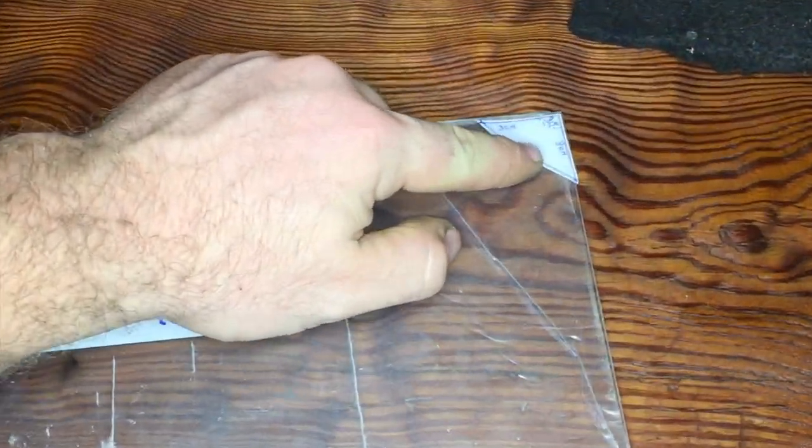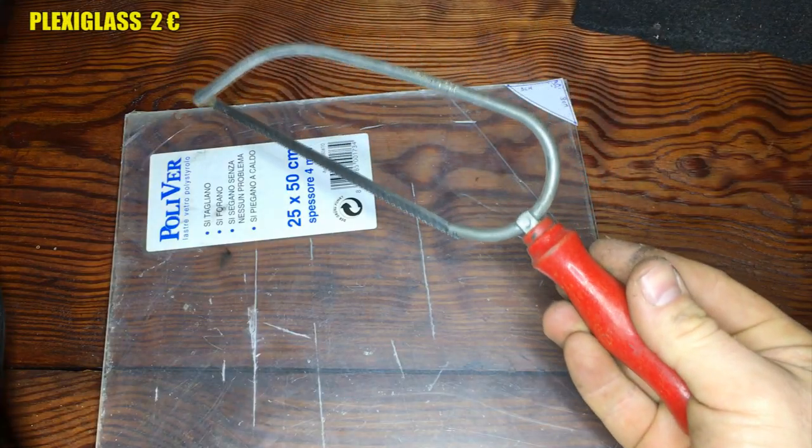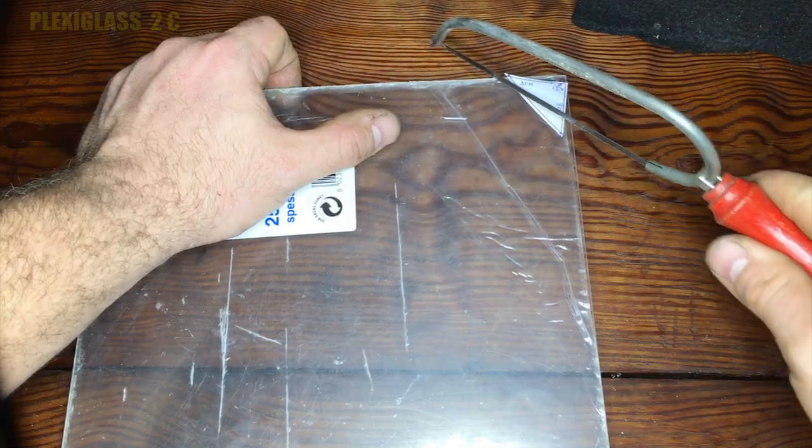On a piece of plexiglass I'm going to put a paper template 4.5 cm x 4.5 cm. With the saw I cut away the piece, and this is the result.